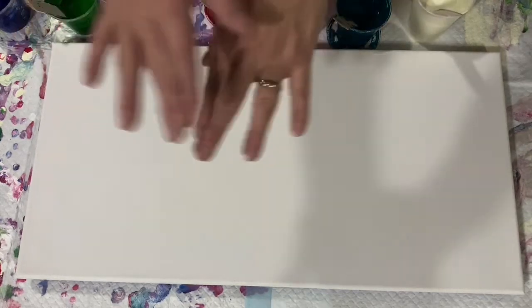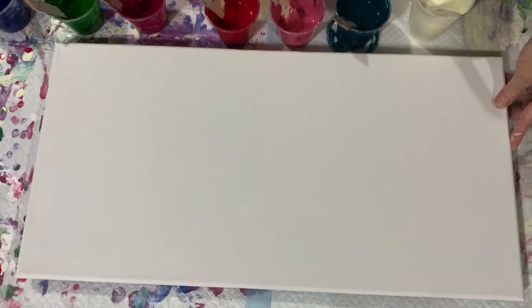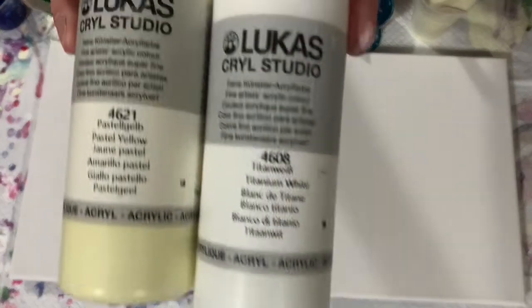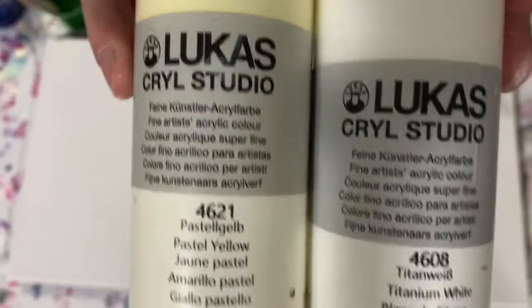Hi everybody, it's Deb from D&D Art Gallery. Today I have a 12 by 24 inch canvas. I'm going to be doing a Dutch pour on it. My base coat is a combination of Lucas Krill Studio Titanium White and Pastel Yellow. I just made it a very light yellow color — I didn't want to go with just the basic white today.